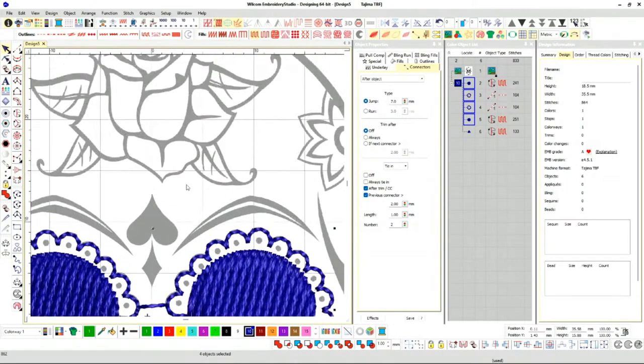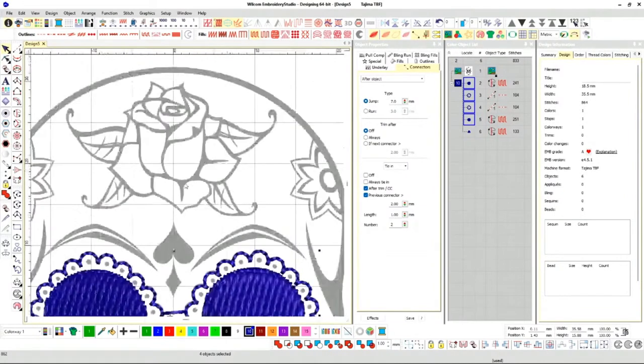Now let's go ahead and do this rose. Like I showed you in the beginning, if I were to digitize it exactly like how it's drawn up here, I'm going to lose a lot of the details. So I want to over-exaggerate on some of the details here.